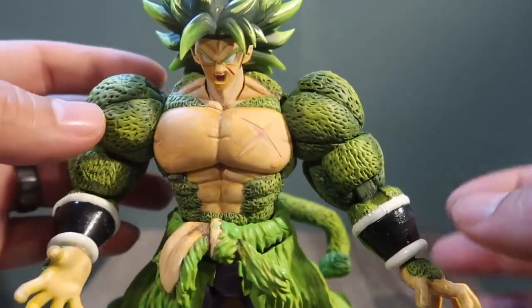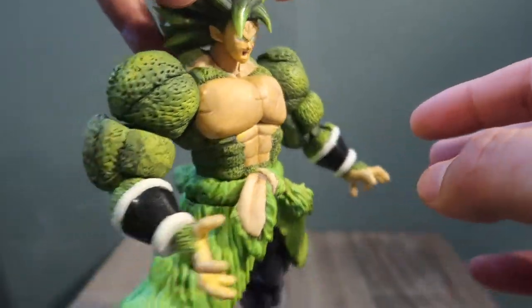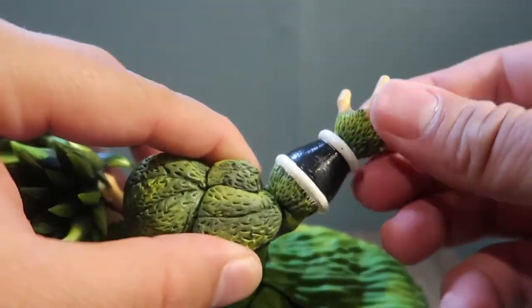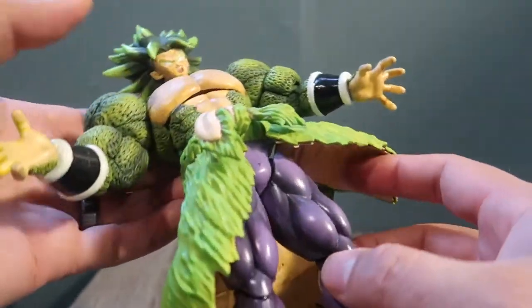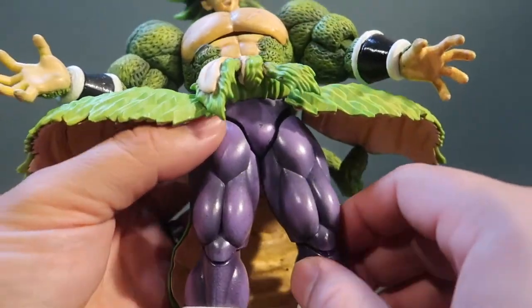That's his fur — I airbrushed all the paints in there, so I thought this would look cool. As far as articulation goes, everything works exactly the same as a standard figure, and everything turns exactly the same.